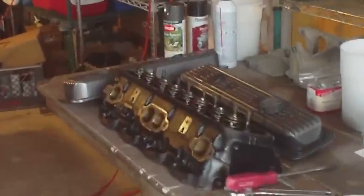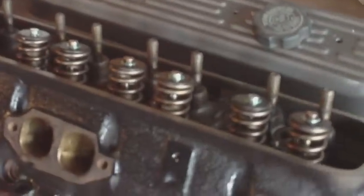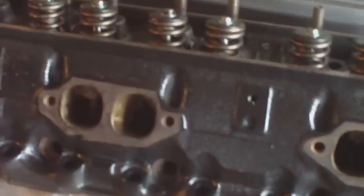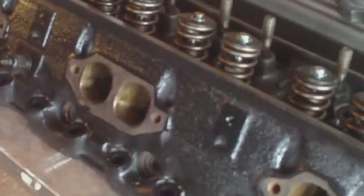Here's what I'm working with. I already have one set of heads redone — port and polished. These are the swirl port heads from a 350. Should be running about ten and a half to one compression.